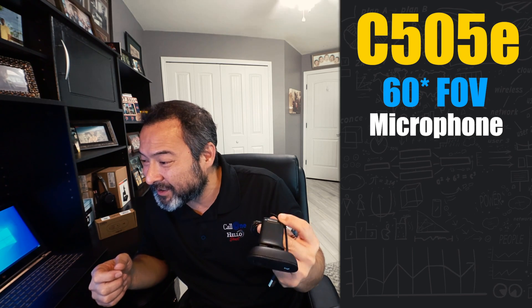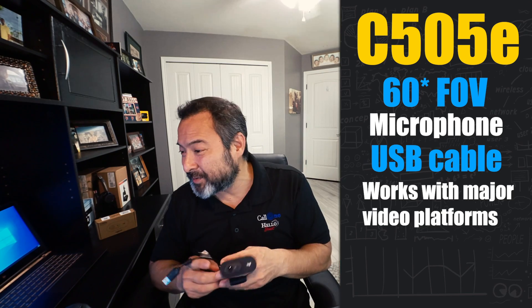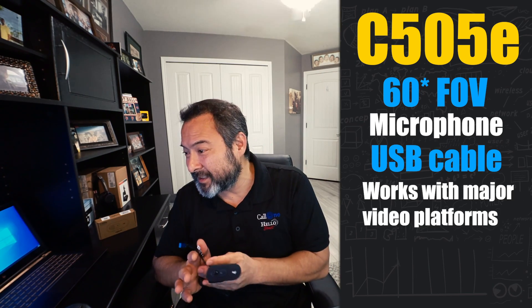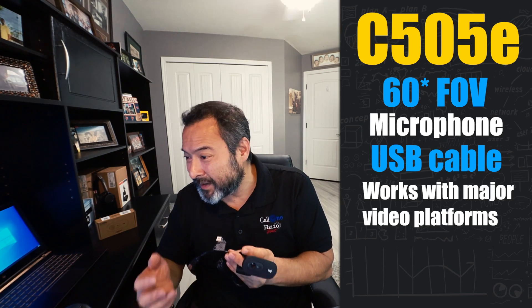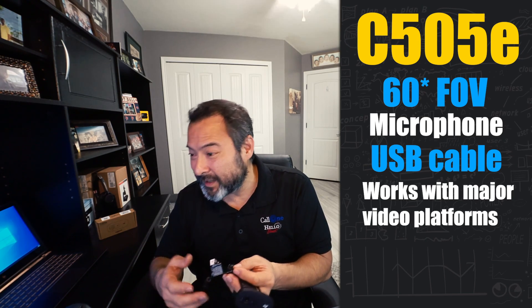The big deal about this camera is the cost. They're coming out with cameras like this and this one is only $54.99. It's got a 60-degree field of view, one omnidirectional mic that supports clear conversations up to three meters away, and an extra-long USB cable. It works with all popular video applications including Microsoft Teams, Skype for Business, Google Voice, Google Meet, and Zoom and others.